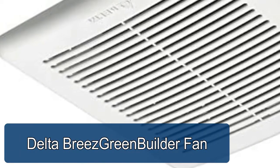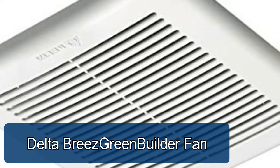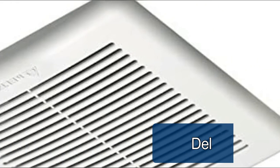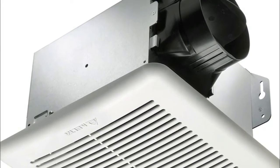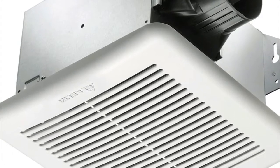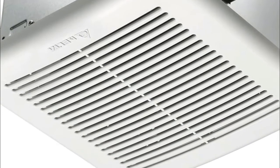The Delta Breeze Green Builder fan features an indicator light underneath the grill to assure you the quiet fan is running. Energy Star most efficient for cost-saving operation, it is precision engineered with a DC brushless motor for extended reliability. This fan will outlast many household appliances, and its galvanized steel construction resists corrosion.